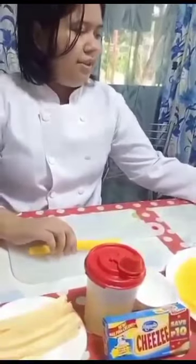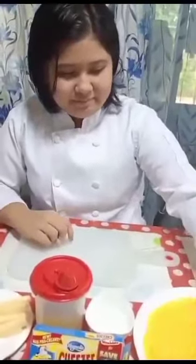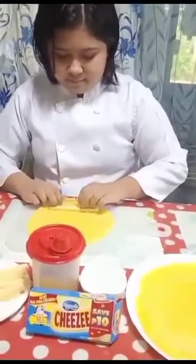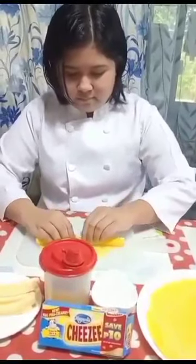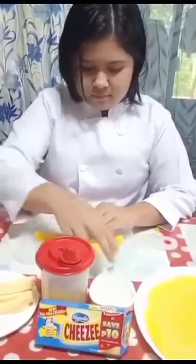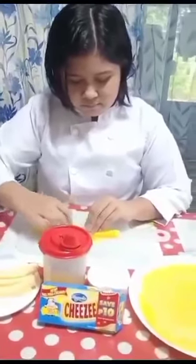Next, we are going to get a plate and put it there, and just repeat the procedure. Now we are going to fry our cheese sticks.